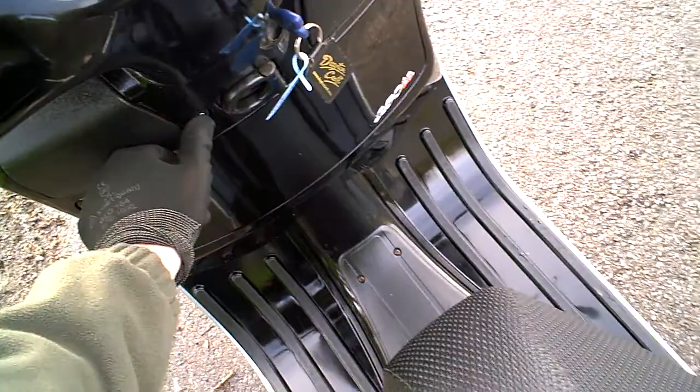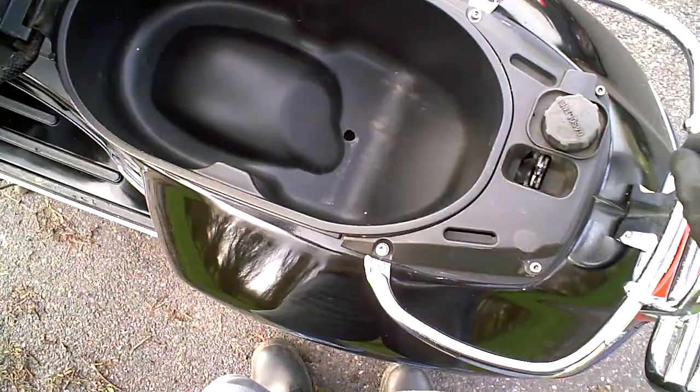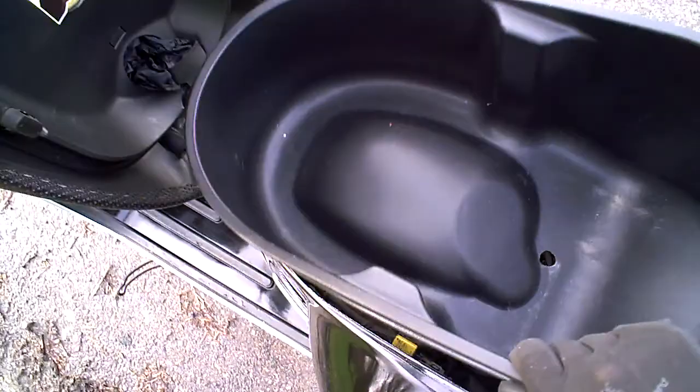It's a liquid-cooled four-stroke single-cylinder bike with some storage space under the seat. There's some storage space under there but you wouldn't get a big helmet in — maybe a small helmet. Your access to the engine is through a panel down here. It also comes with a bag which you pull over the seat for wet weather.